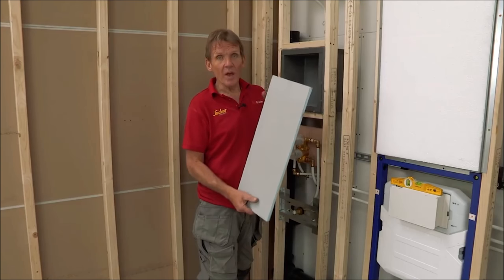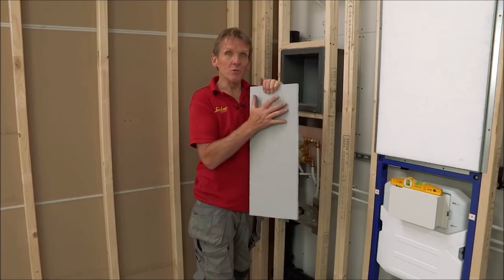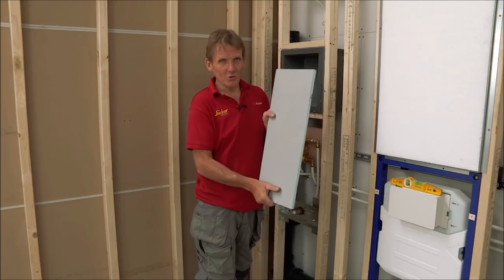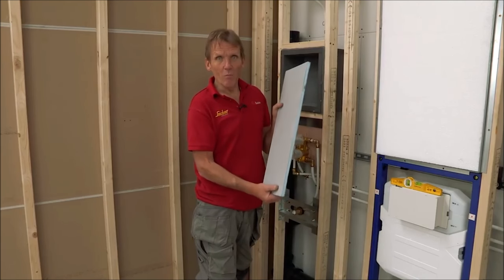This board has several advantages. It has great bond strength because it has a cement-based surface, making it an ideal surface for putting tiles onto. It can actually support 62 kilos per square meter of tiles, which is a lot. It's also insulated, which gives you a better U-value.